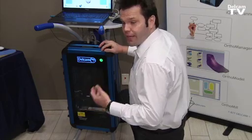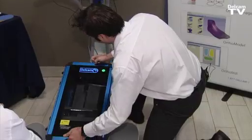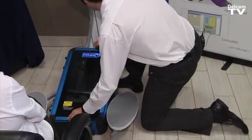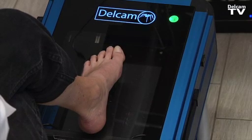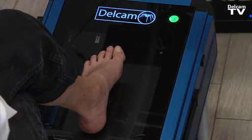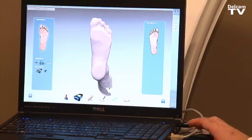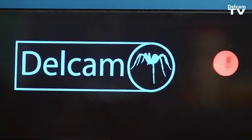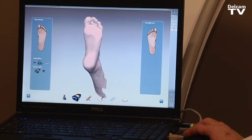From non-weight bearing, we can do semi-weight bearing scans by simply detaching the scanner and moving it into the semi-weight bearing position. The patient positions the foot on the scanner, the practitioner can align and hold the foot in position, then simply click to scan either the left or right foot. The iCube scanner will take a 3D image of the foot and also a 2D picture to check for calluses and ulcers.